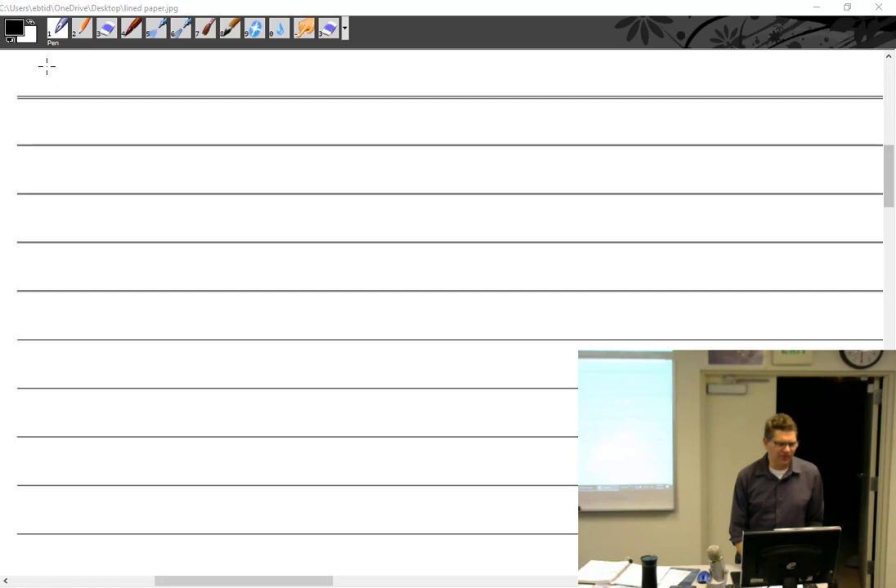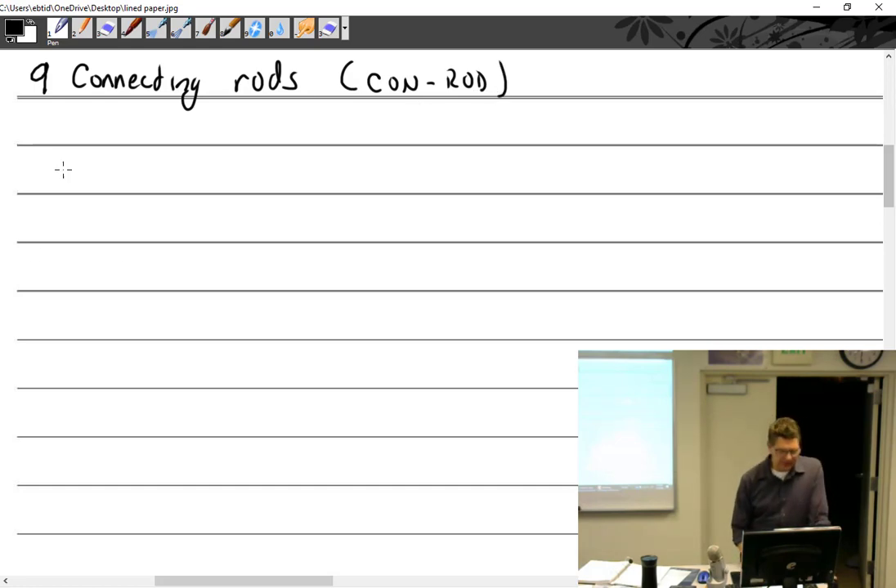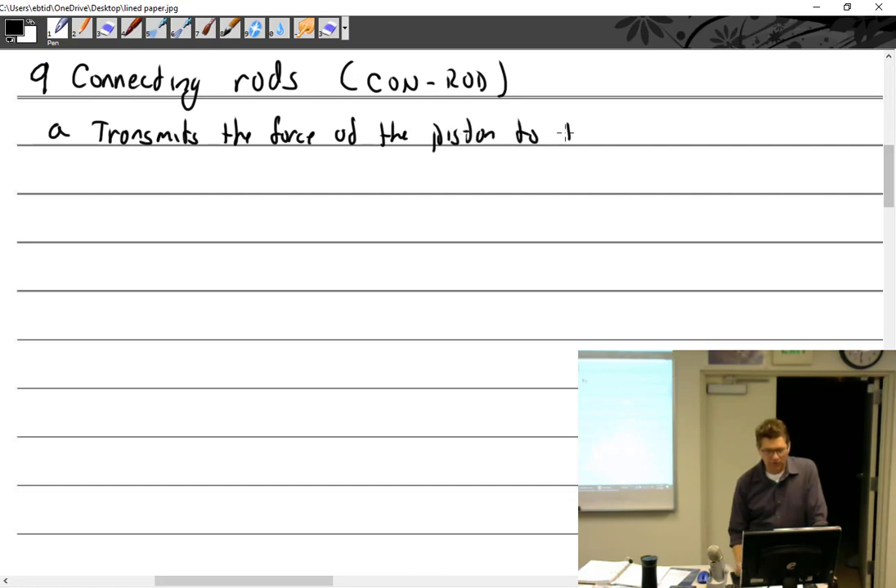We are going to talk about connecting rods, otherwise known as the con rod. So what does the connecting rod do? It transmits the force of the piston to the crankshaft.